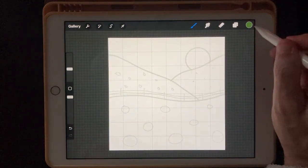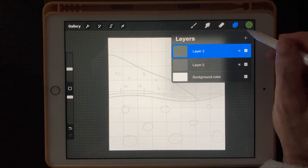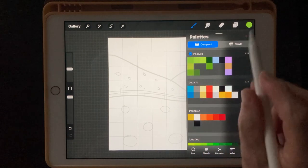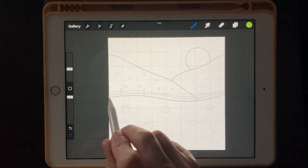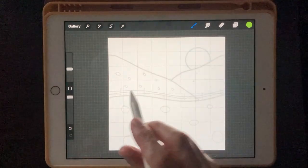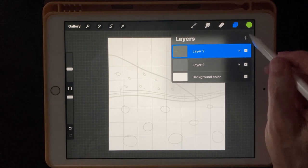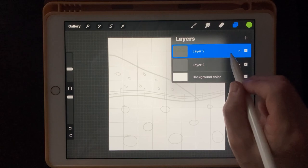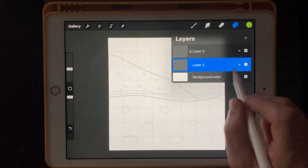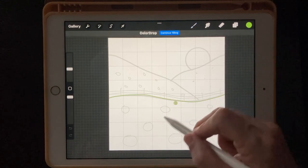Let's get our grass and mountains in first. For the first color I provided — this top green — we'll do that one first. I'm going to use the Channel Mono Stream brush. If you accidentally draw on the sketch layer, slide it to the left and hit Lock so you won't draw on it. Now let's do this and fill that in — there we go, we've got our grass.